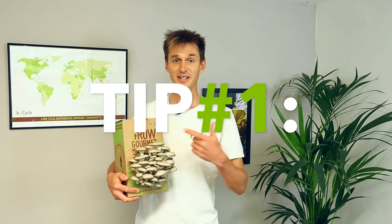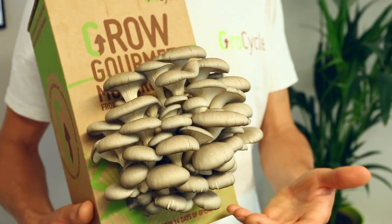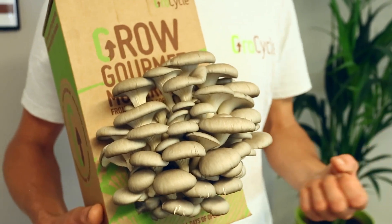My first tip is to get started with a mushroom kit. The reason for that is it's just the easiest, quickest, simplest way to get to the point where you've got a fully grown crop of mushrooms ready to harvest. If you jump in at the deep end and start trying more complicated processes, you'll quite likely end up with a load of mold, which might put you off and you might never get really into this as a hobby. So start with a kit.